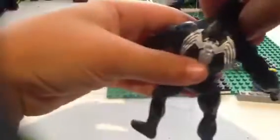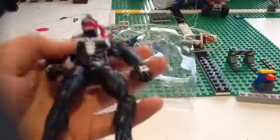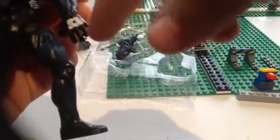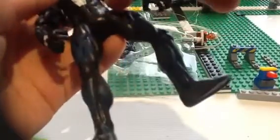The arms are bendable. I'll show you the back — you can see the dotted spine. Let's have a look. It has some crawling detail right here, a web shooter, some more web, his symbol, and he's got more abs.